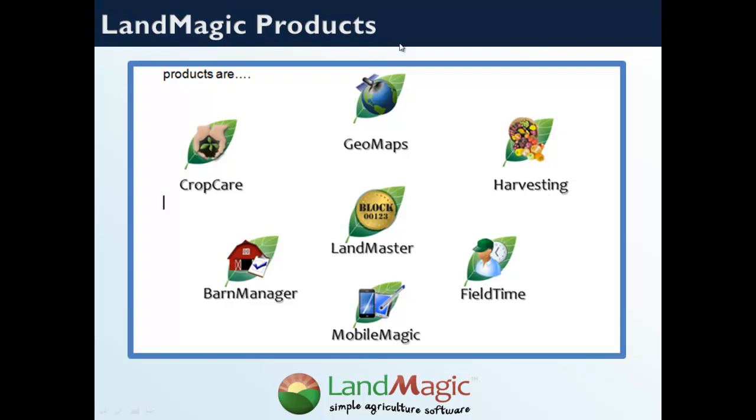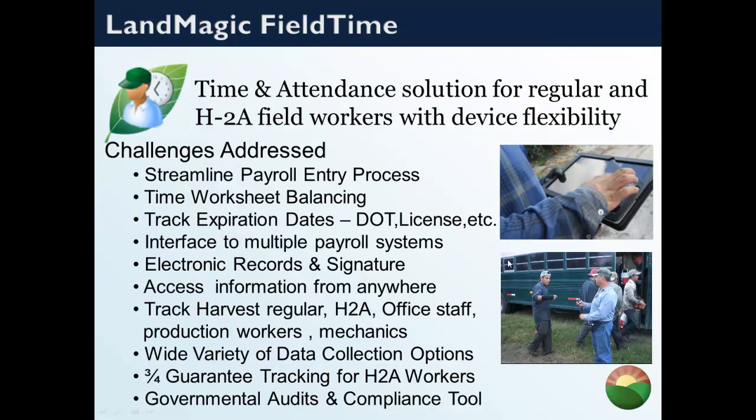LandMagic products are much like Microsoft Office — LandMagic is the brand and each icon you see on screen is a product. Today we're going to focus on LandMagic FieldTime and MobileMagic for the agriculture industry. FieldTime is designed for regular and H-2A workers and gives you flexibility for devices whether they be tablets, eye buttons, fingerprint readers, or barcoded badges. One key feature we'll cover today is electronic records and signatures.